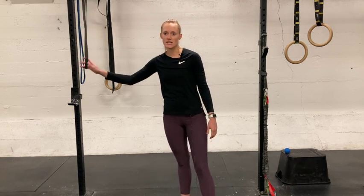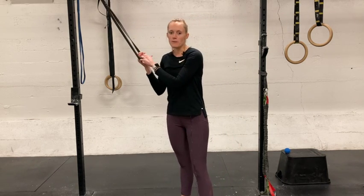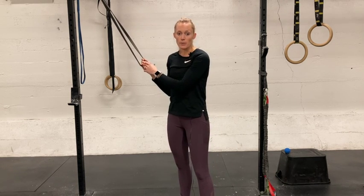You are going to be using a heavy band depending on your size — a thinner band maybe for somebody who is a little bit smaller built, a larger band for somebody who is bigger.